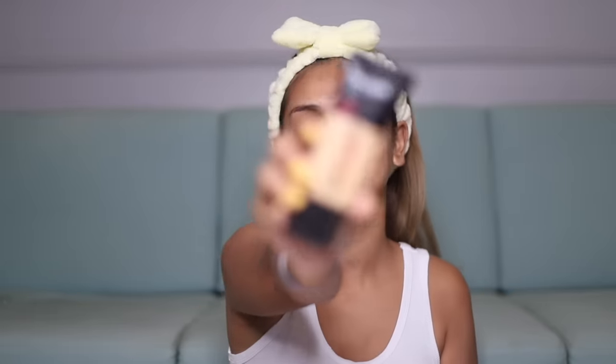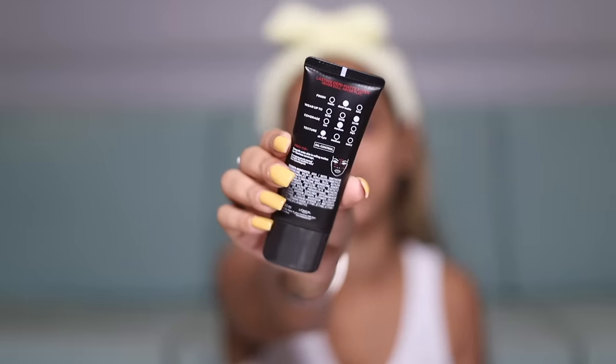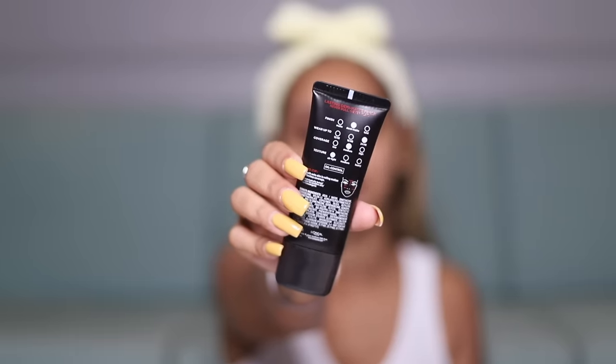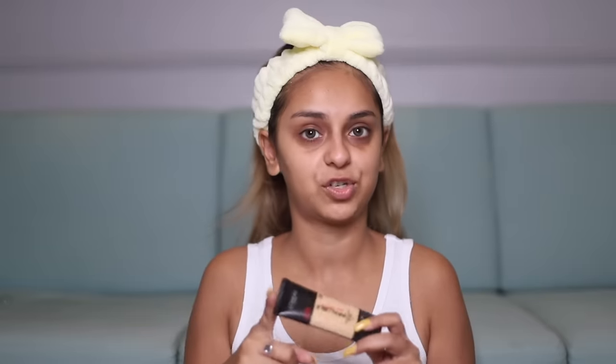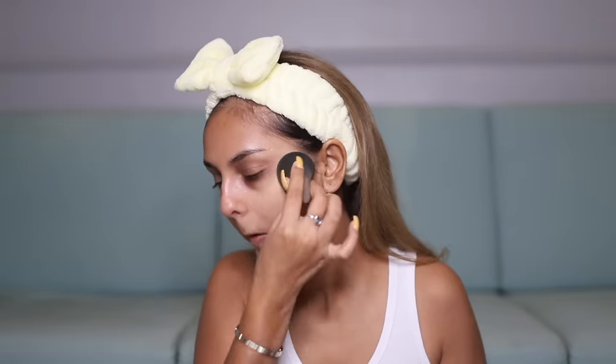Time to go into the base. I love doing my base — I really focus on it and pay a lot of attention to blending. For the foundation today I've selected the L'Oreal Infallible Pro Matte, which is actually a demi-matte foundation. On the back of the packaging you get a lot of detail on how it's buildable, how long it lasts, and what the finish will be. I apply a little bit all over my face and spend an extra minute or two blending to make sure it doesn't look cakey.